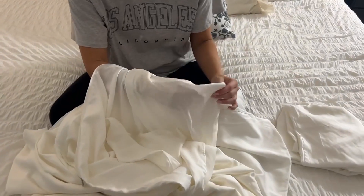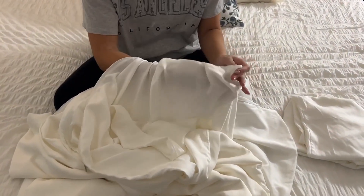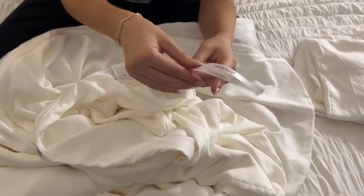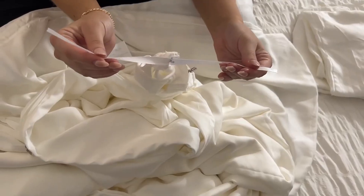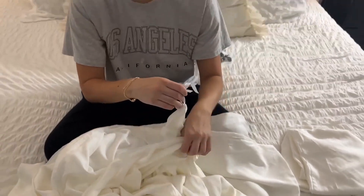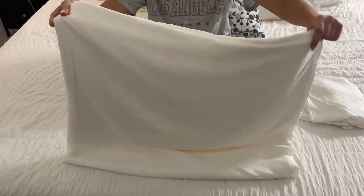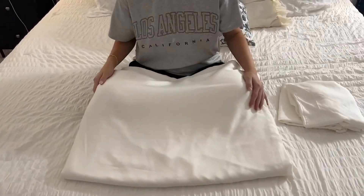Another great thing is you just go ahead and open up the zipper, pull for the corner, and you can see the ties right here. So it makes it really easy when fastening your duvet as well. This duvet cover is so nice and I always get so many compliments on it whenever I have guests over.